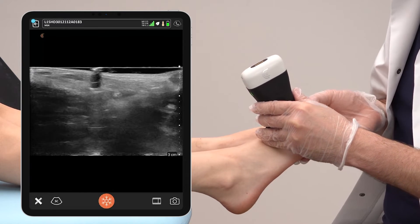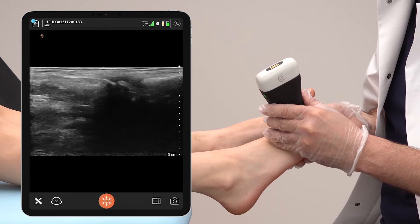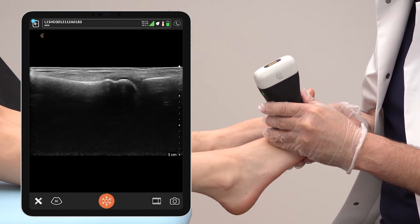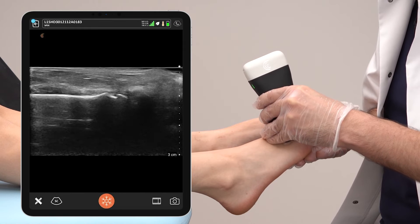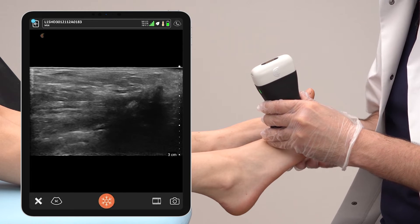First, we shoot with the transducer towards the third metatarsal bone, which can be seen now on screen. Then we angle it towards the fourth bone, which can be seen right here. Now we're going to scan in between.